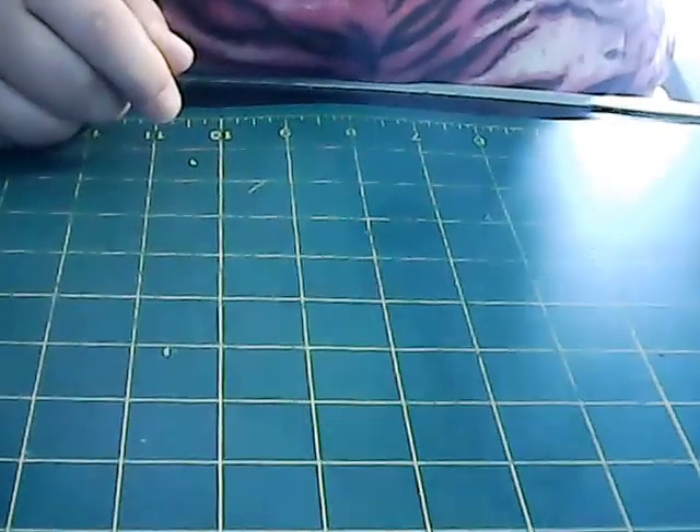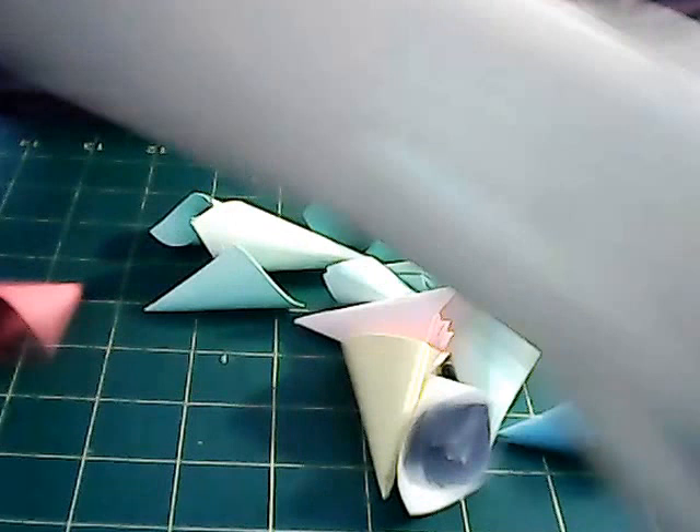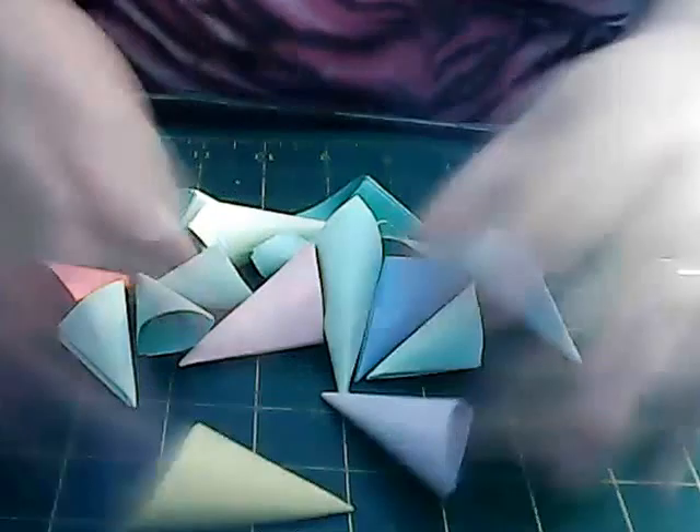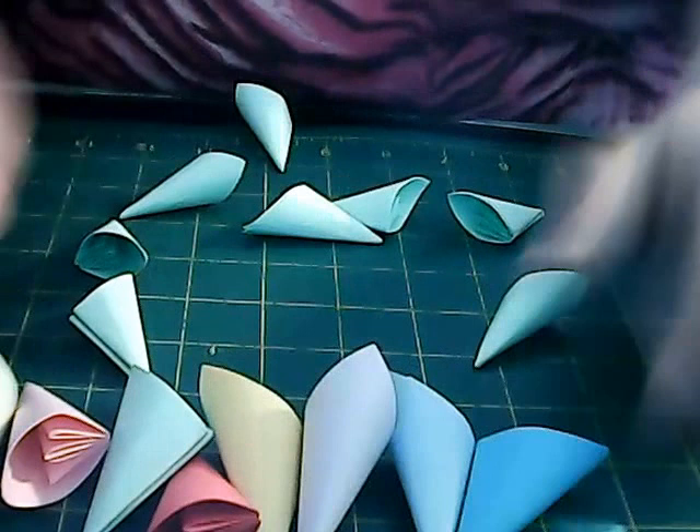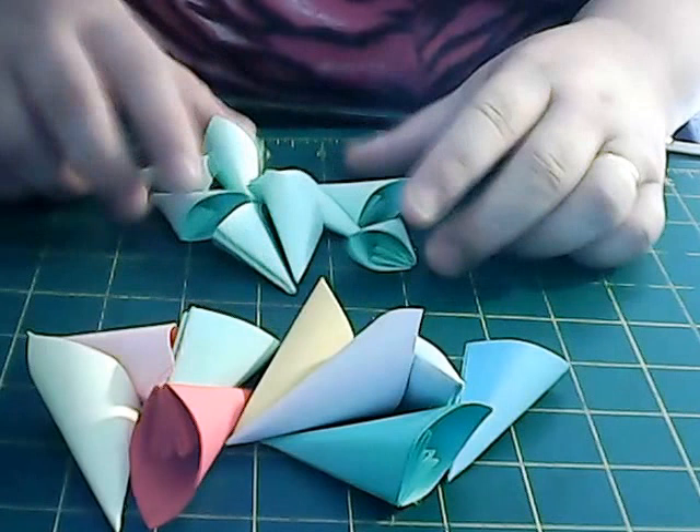Hiya, welcome back. By now you should have all your petals folded and glued. I want eight big ones. I'm doing a multi-coloured one this time, so I've just done multi-coloured petals and plain green for the small ones.